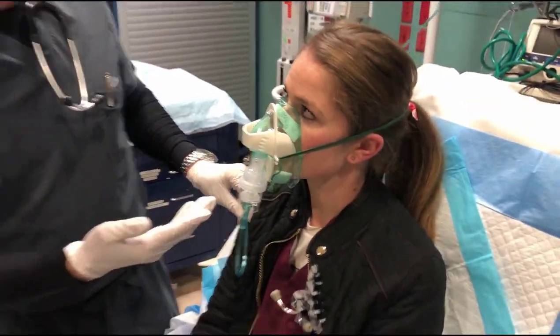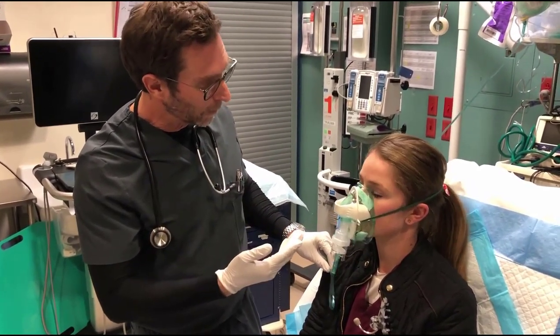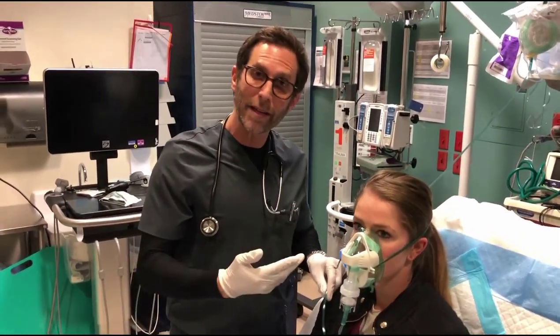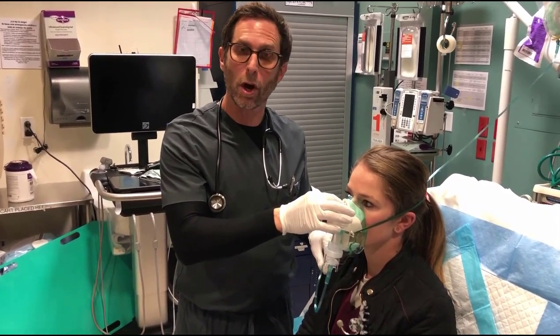Instruct the patient not to talk during the procedure — using their head to shake or nod instead. Ask: does the mask feel comfortable? Do you feel like you have any air leaks? In the event that there are air leaks through the sides, you can tighten those straps, or through the nose you can apply more pressure over the metal tab.